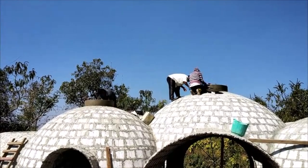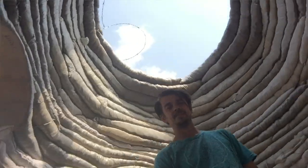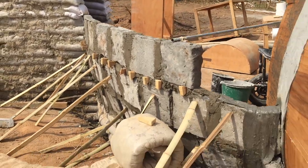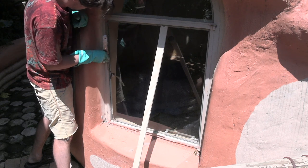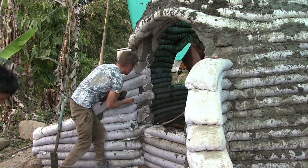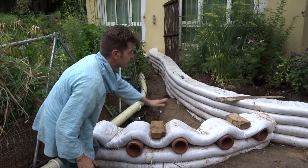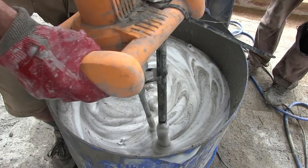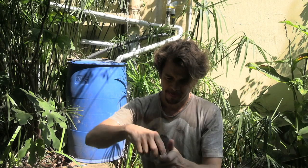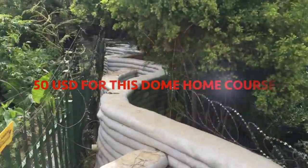We'll be covering two building methods: the hempcrete building method which gives you a Roman arch geometry, and the cob earth super adobe lancet arch geometry. You can replace these with hempcrete bricks or other lightweight alternatives. You will learn how to build two types of dome homes and create an entire off-grid water ecosystem — all for $99. Usually these two courses go for a hundred dollars each, but because of the pandemic we've lowered the price of both.